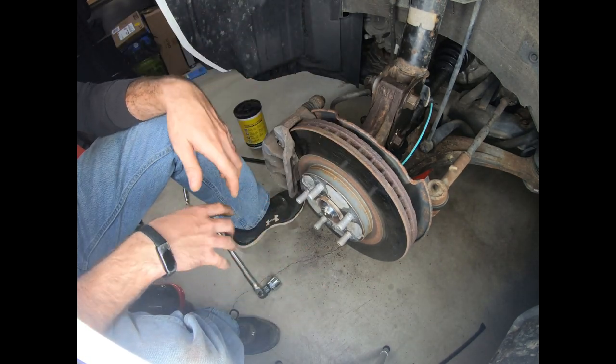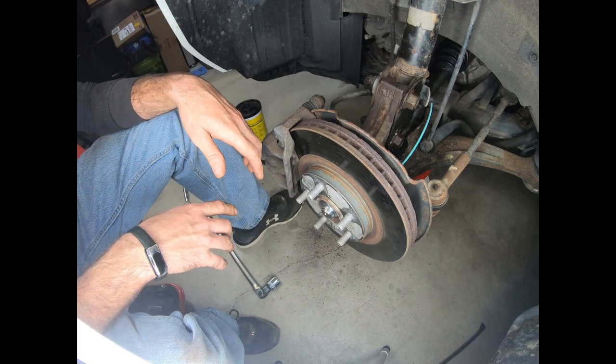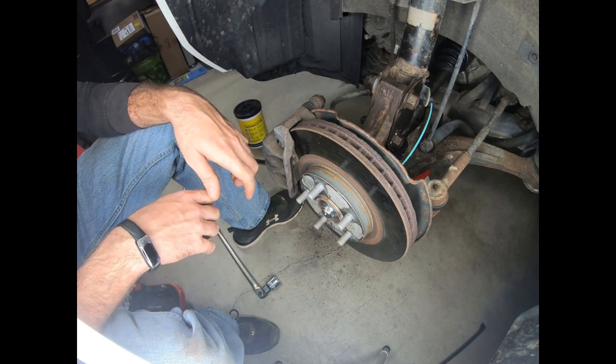And there you have it — we're all installed and good to go. Going to put the wheel back on and lower this back down. One of the things to keep in mind is you want to double check your transmission fluid if you did lose a lot of it during the axle removal process. Thanks so much for joining me today — I hope you learned something and got something out of the video. If you did, be sure to like and subscribe, and I'll see you in the next one.